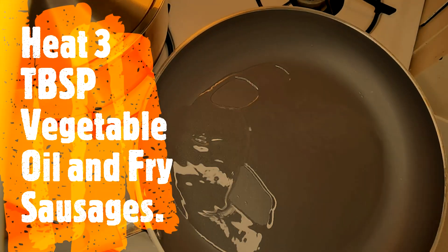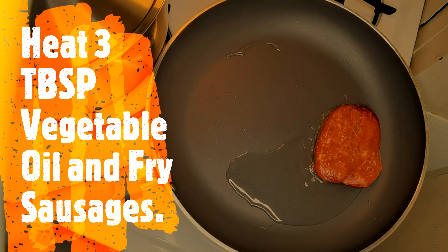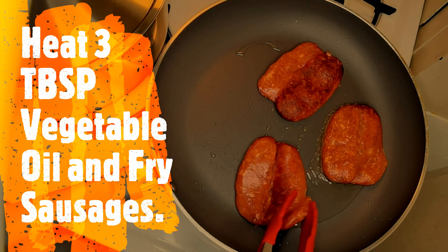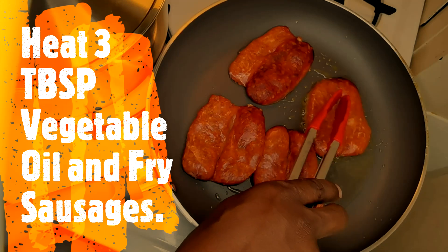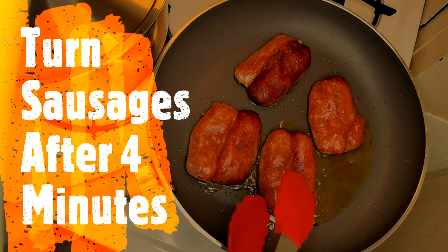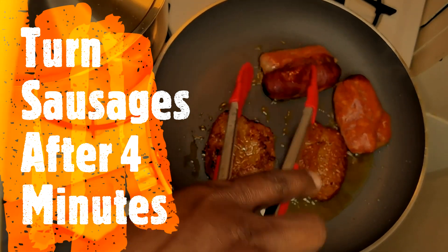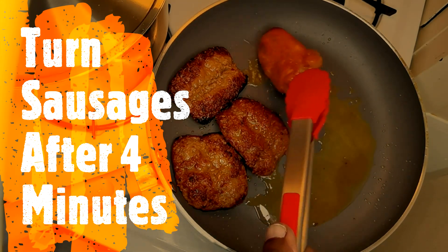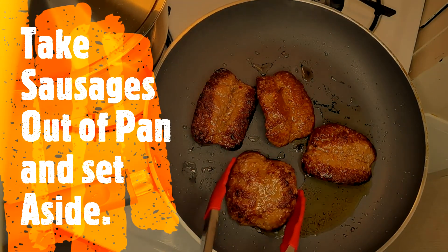Got our hot oil. Now time to cook our sausages. We're going to turn these. Now we're going to take our sausages out.